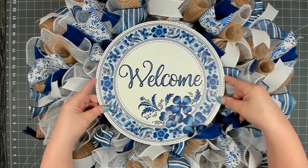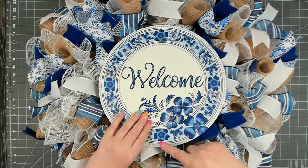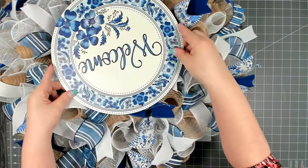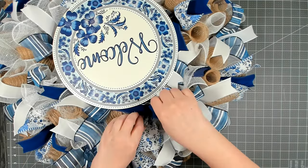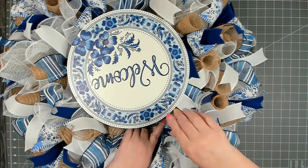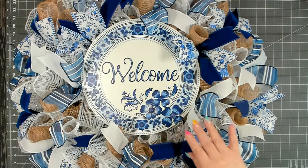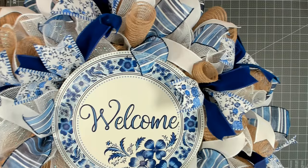I'm placing the sign right in the center on top of the wreath. Since the holes are at the top and bottom, I attach it to the cross bars to make sure it's centered. I don't pull it down too tight because I want it to sit up on top. Separate your mesh until you can get down to the metal frame in the back, feed your floral wire through, and tie it on. I went around and fluffed out the ribbon around the sign so you can see it.